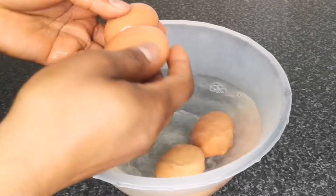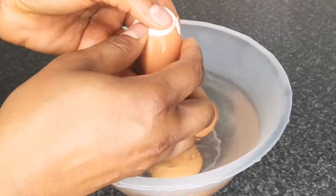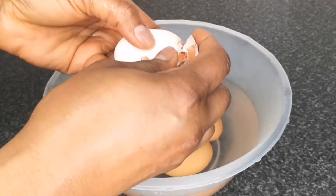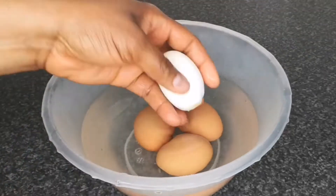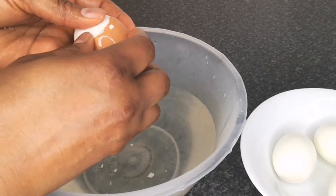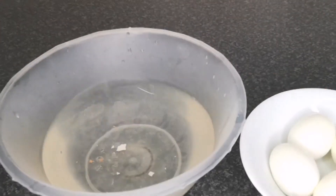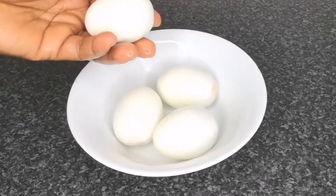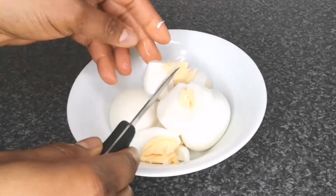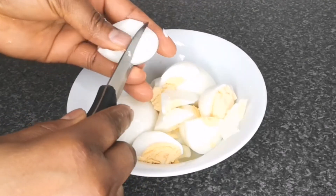Once the eggs have cooled down completely, the next step is to crack the eggs and peel off the shell. Before mashing the egg, to make it easy I use a knife and cut the egg into small pieces before going in with a fork to mash the egg.